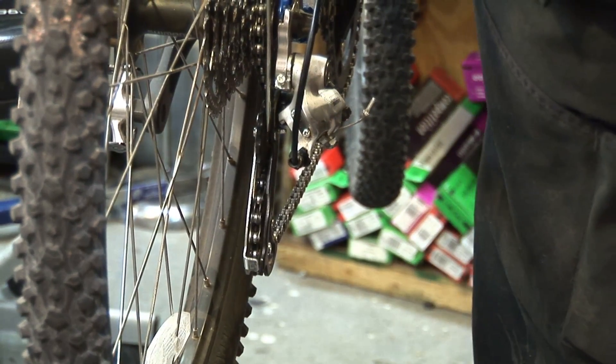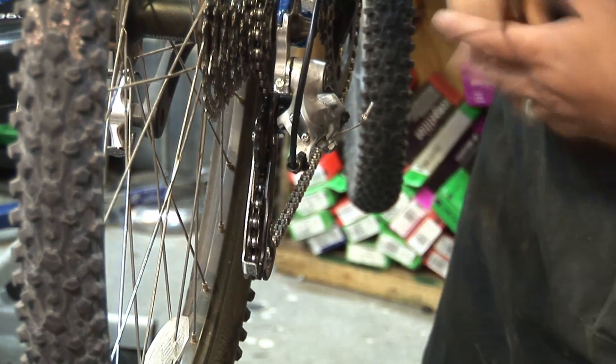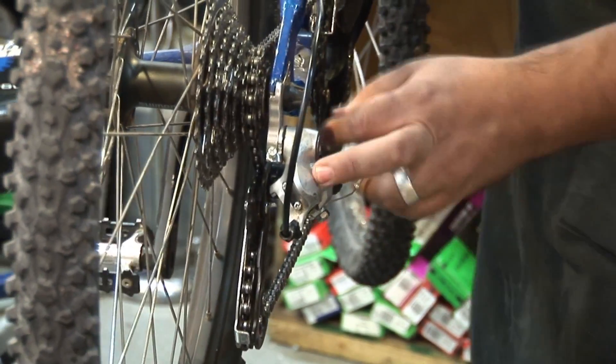As you can see right now, we're not lined up. So we're going to need to make this adjustment. Before we make this adjustment, first things first, I'm going to go through all my gears and see what kind of rear derailleur I have.